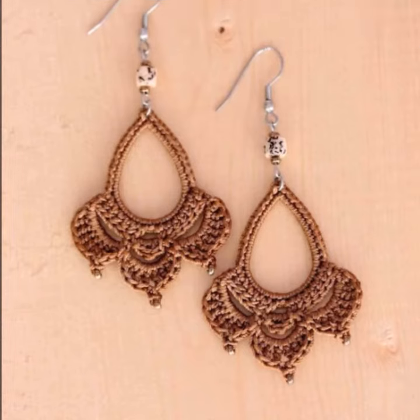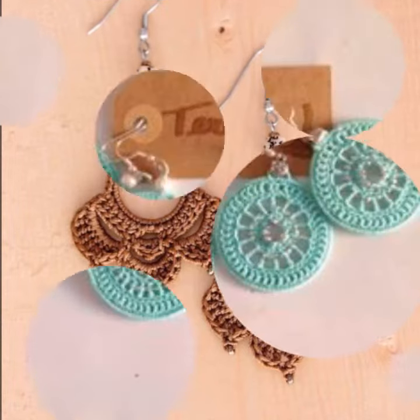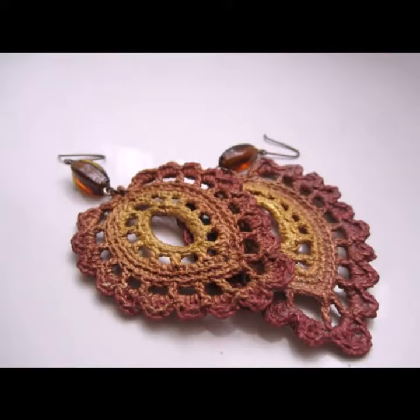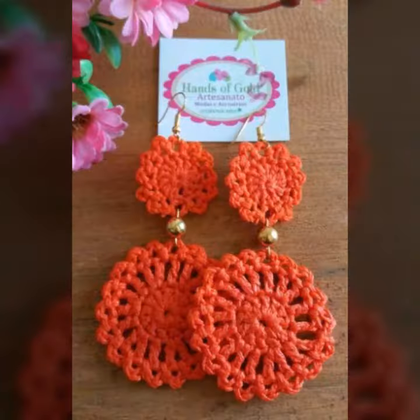It's a beautiful and fantastic earring designs of crochet collection for every girl and lady, and for those ladies who love to apply this beautiful and gorgeous collection.